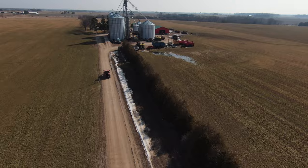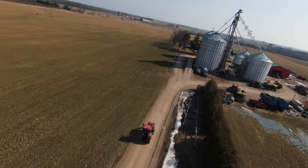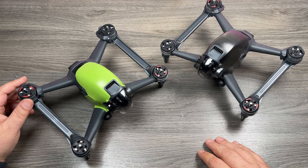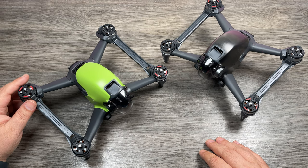Well folks, that's basically it for this video — those are the arm bracers for the DJI FPV drone. Hopefully you found this video informative and got some value out of it. Give it a thumbs up if you did, don't forget to subscribe to my channel so you don't miss any upcoming videos, and we'll see you in the next one.